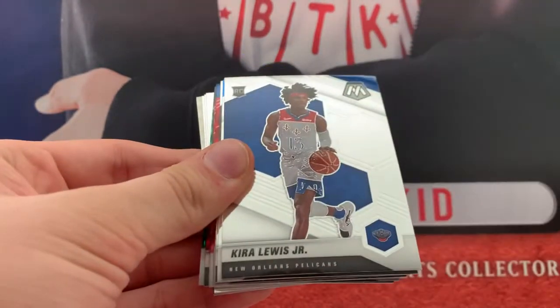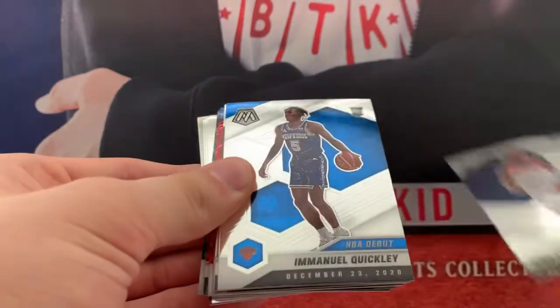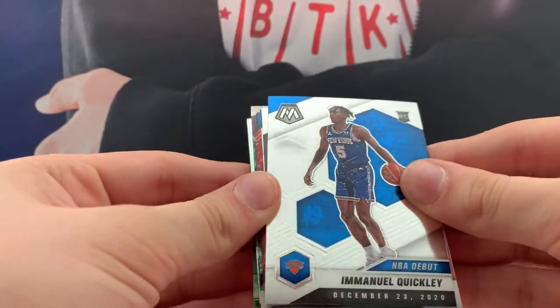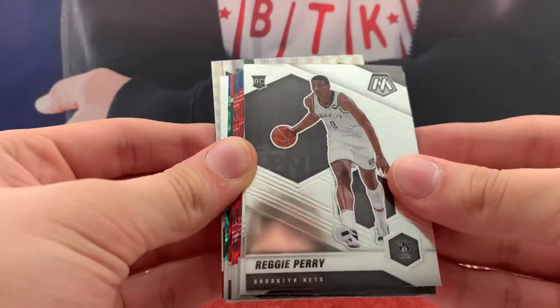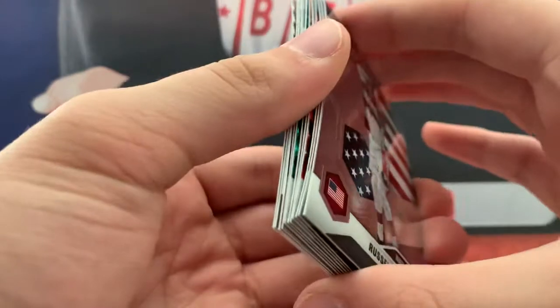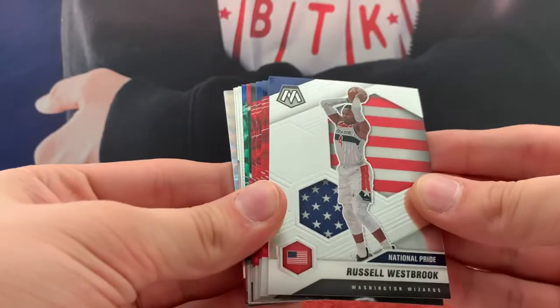All-time great Steve Nash. Kyra Lewis Jr., Rookie. Rookie Debut — Emmanuel Quickly. Not bad. Reggie Perry, Rookie — I've not heard of Reggie Perry, he must not have been in Prism. Westbrook, National Pride.